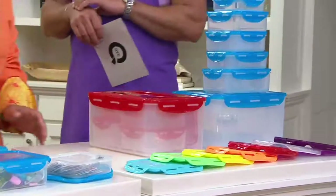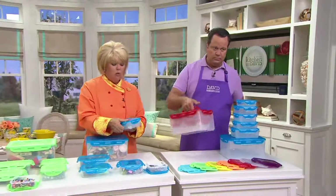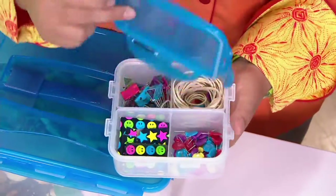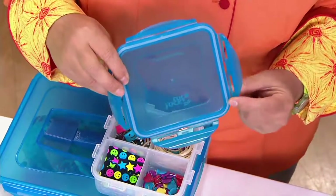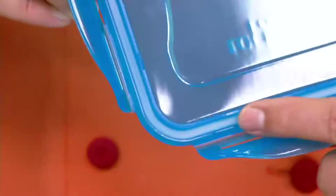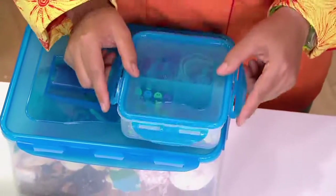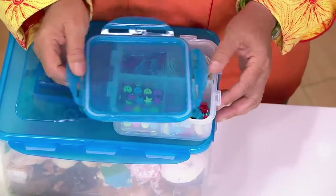All of them are airtight, watertight, dishwasher safe, freezer safe, and easy to open and close one-handed. You can heat these in the microwave — no worries at all — because they are BPA-free. What makes it airtight and watertight is inside every single seal, even the big one with the handle: a food-grade silicone seal. When you go to put these in the microwave to reheat, make sure that seal is away from the container. My little trick is I just turn it upside down to reheat it, and then you don't have to worry.